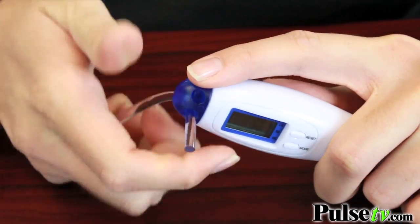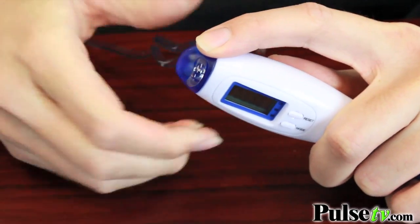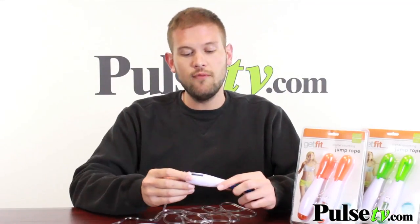It includes a 120-inch rope, which may be a little bit long for you, but what's great is that you get to thread it yourself so you can actually pick the length to fit your height more comfortably.